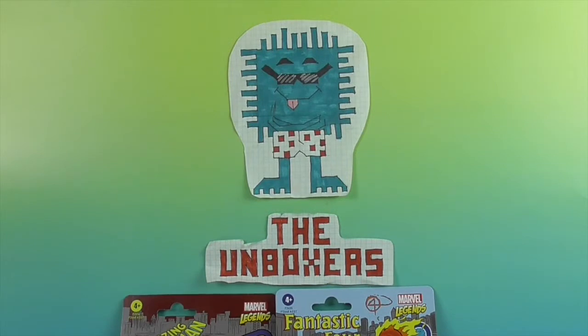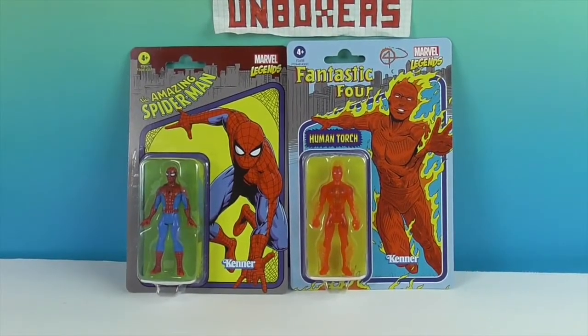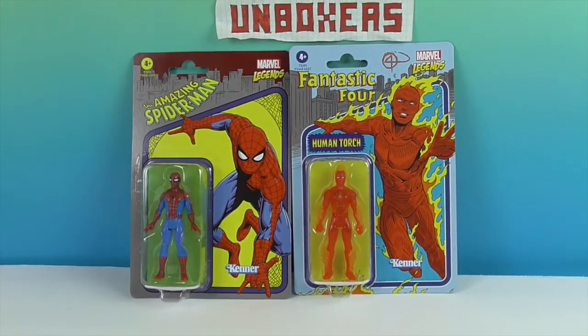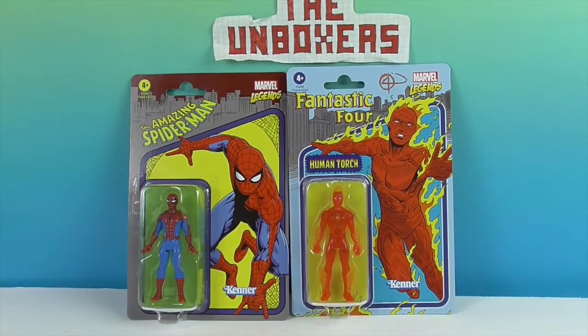Hello and welcome back to the Unboxers! Today we have some awesome Marvel Legends figures, and these are like the throwback time — retro. It even has the Kenner logo, which is so cool. We love that. We just take a pause for nostalgia.